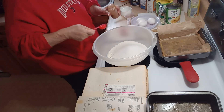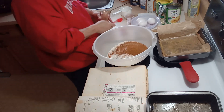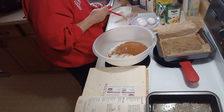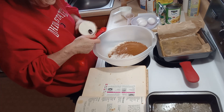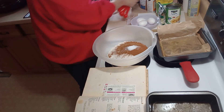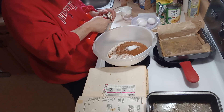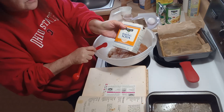We need a tablespoon of cinnamon, a teaspoon of salt, and a teaspoon of baking soda — not powder. You want the soda, not the powder.